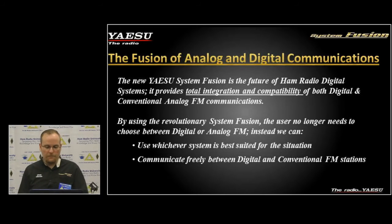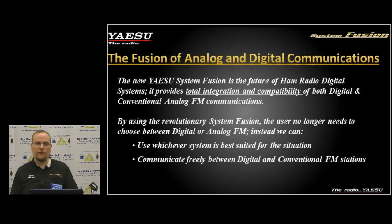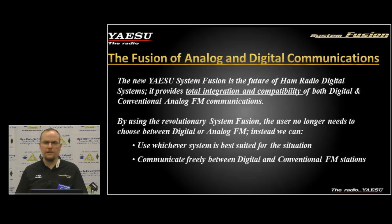When it comes to infrastructure, Yaesu wants to support third-party development. We have several documents available to any developers — if anyone wants to develop something, I can get you information and connect you with our engineers. We've been very open about our protocol, our modulation, and how System Fusion works, and have published several documents that explain in technical detail how everything operates.